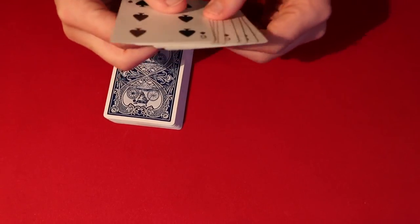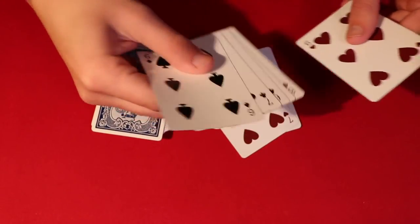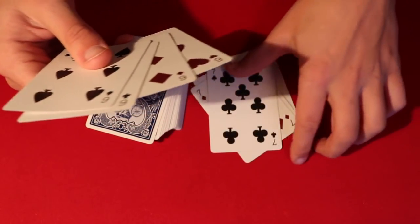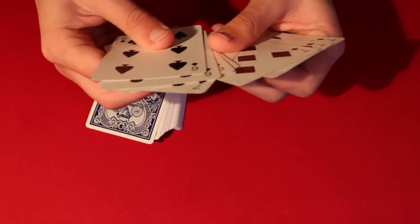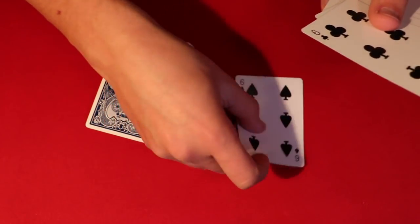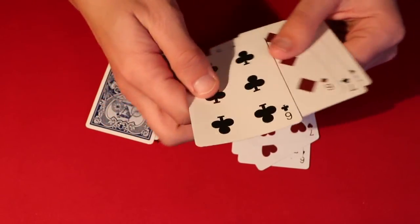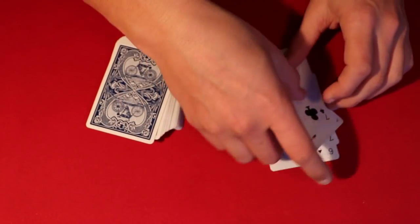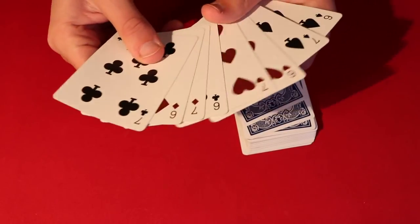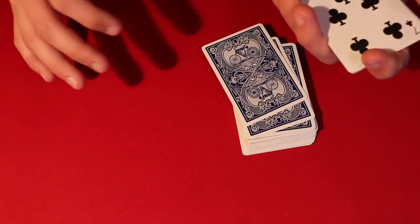So here's how you start the trick. It's basically in the name — it's called Sixes and Sevens. You take out all four sevens as well as all four sixes. It's pretty simple — a total of around eight cards. Then you interlace them: six, seven, six, seven, six, seven, just like that. It doesn't matter if they're color-interlaced, you just want the six-seven setup.